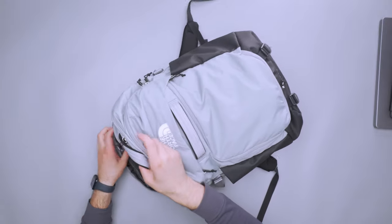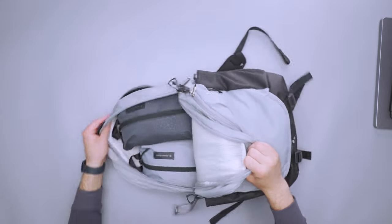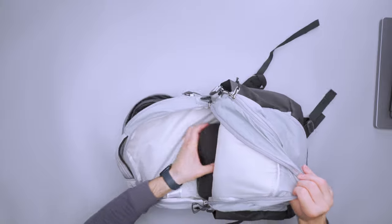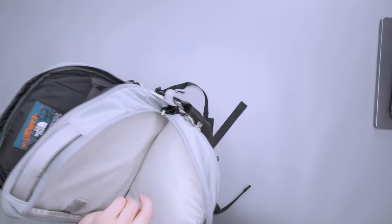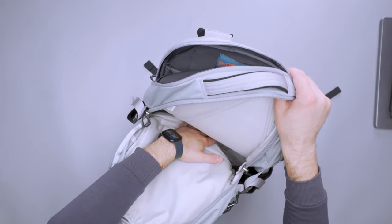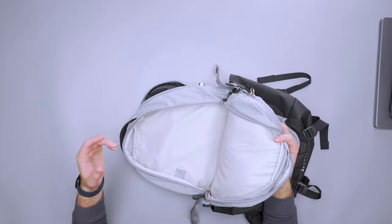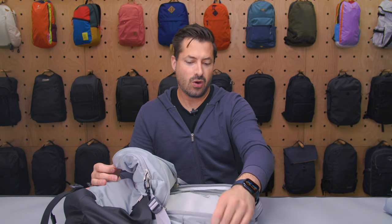Opening up the main compartment, I've just got packing cubes inside. This pocket is really no frills — not a ton going on. It doesn't open all the way, so you don't have a lot of room to organize gear within it, and there are no pockets or additional organization in here. This is the perfect candidate for either a giant packing cube or a couple of smaller ones, like I had fit inside.